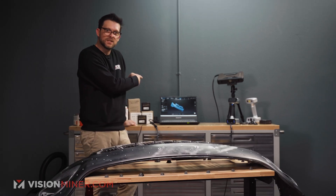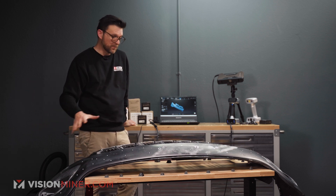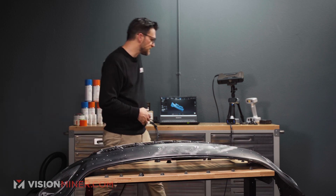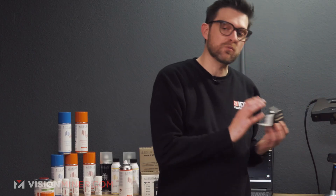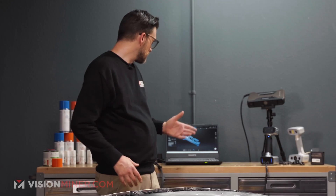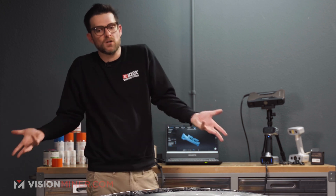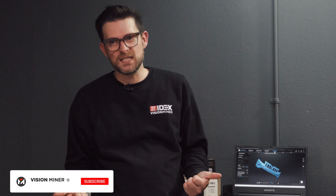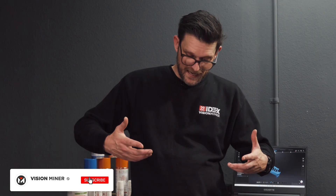You saw how easy it was to capture this entire bumper, especially with the help of the A-Sub for those difficult-to-reach areas, the A-Sub dots — the retro-reflective markers — which are crucial. That was fast and the results were good. It needs to be cleaned up a little bit, but all scans are going to need that. Maybe we'll show you some footage of the final result.